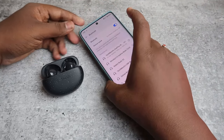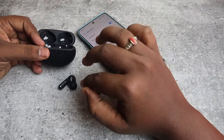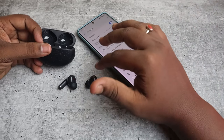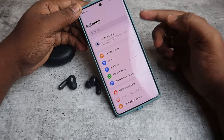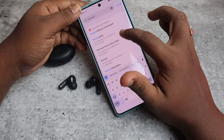Now check that both the left and right earbuds are actually working — you should be able to hear audio in both earbuds at the same time. Any connection-related issues should be sorted out after doing this reset.